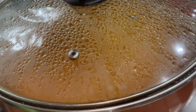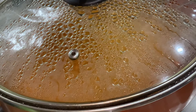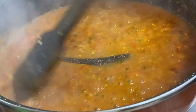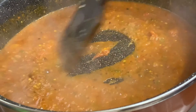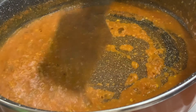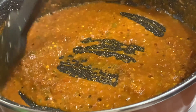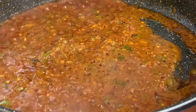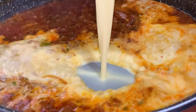Then you will cover it for three minutes. After removing the lid and stirring it for some time, once the oil separates, you are going to add the batter we made earlier.